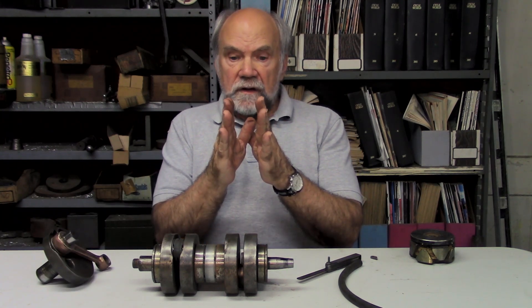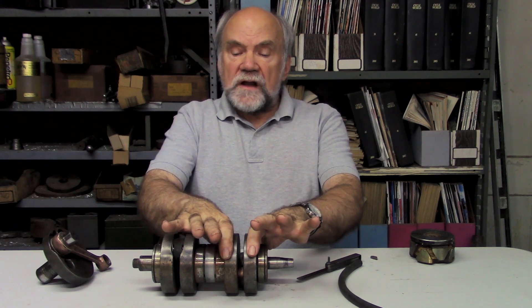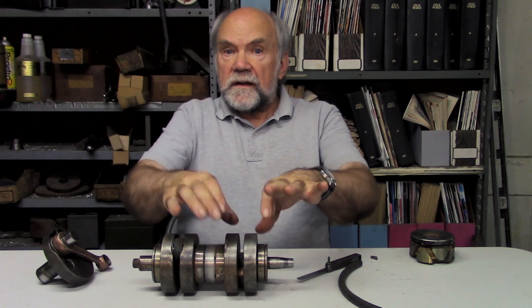These two flywheels are constantly being accelerated by combustion pushing down on the piston, and the result of that is that the two flywheels vibrate toward and apart from one another — as Bruno puts it, like elephant ears flapping.